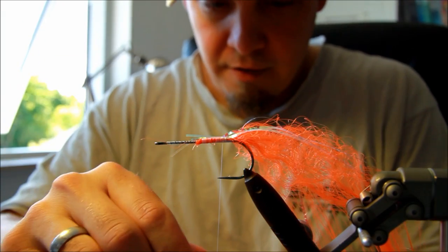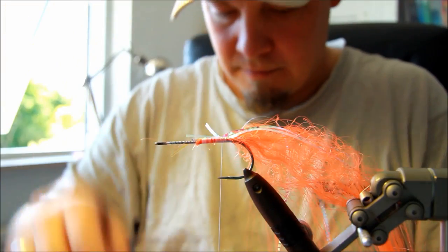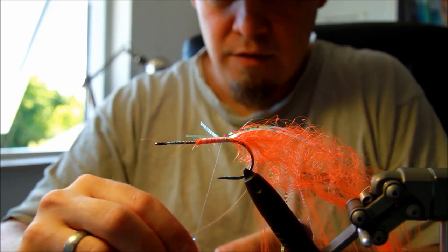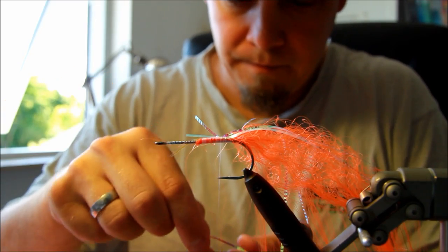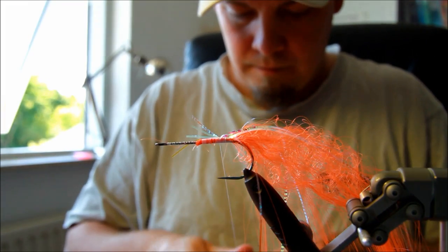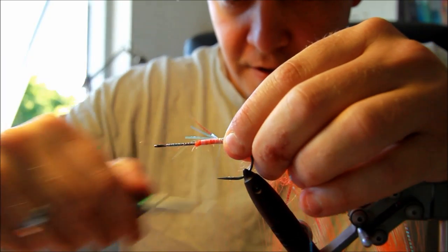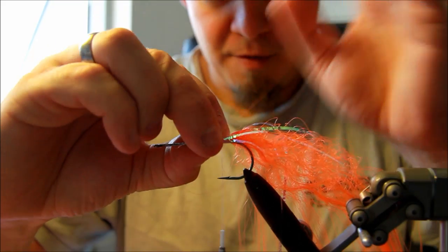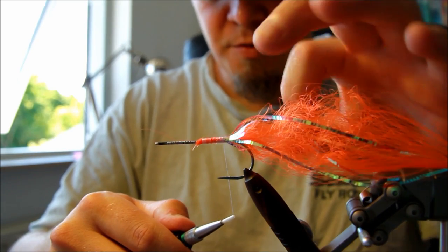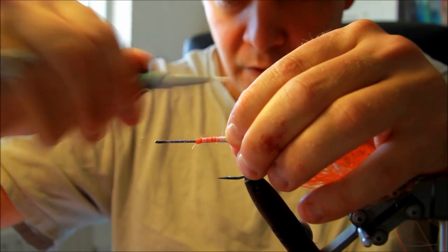Adding just a few more of these and then the last one. When you're tying pike flies, you don't want to waste any materials. So the stumps here, I'm just going to turn them the other way around and tie them down once more. This also makes sure that the materials will stay on there and fasten them even better.